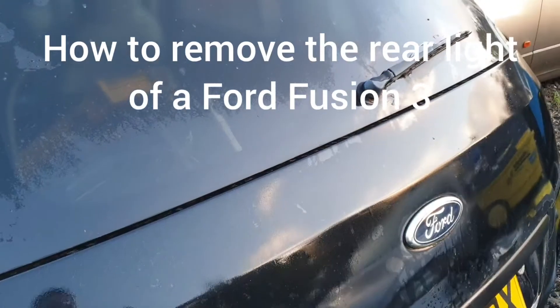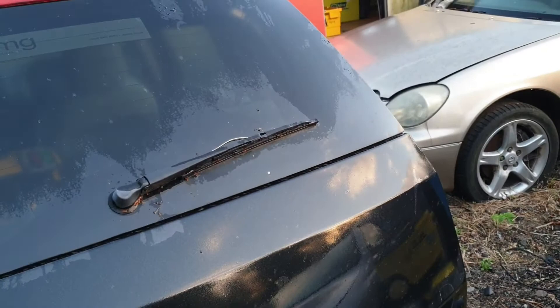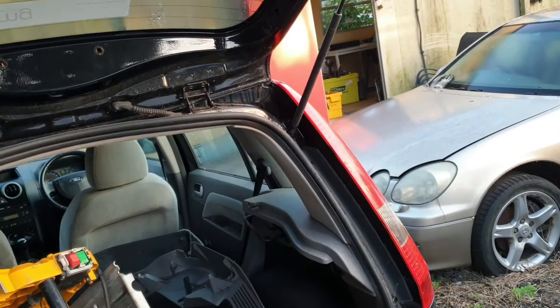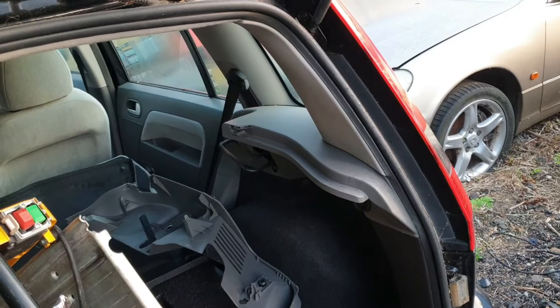In this video I'm going to show you how to remove a Ford Fusion 3 rear light. I've already done the passenger side and now I'm going to show you how to do the driver's side — it's exactly the same way. For this, what you need is a Phillips screwdriver and a flat head screwdriver or some form of a pry bar.